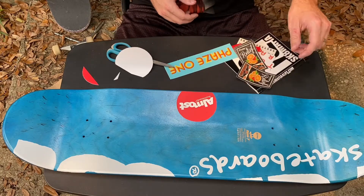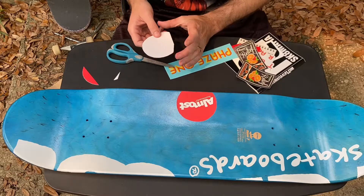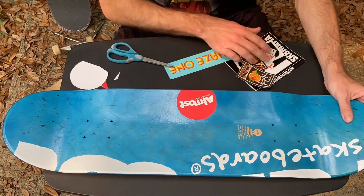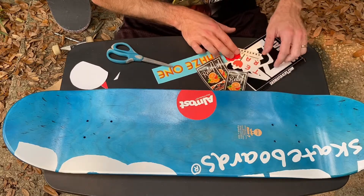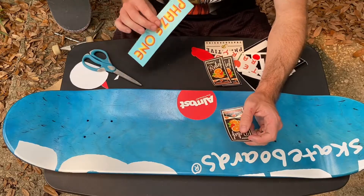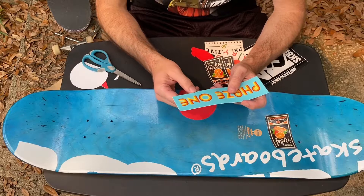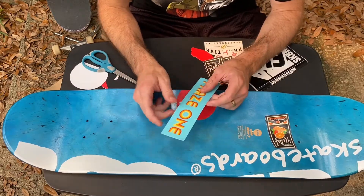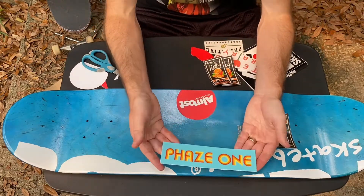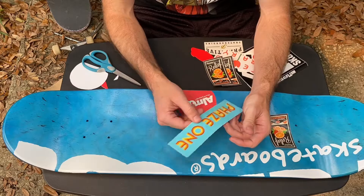Let's go ahead with the Q&A. The first question that I thought would be fun to answer is: what is my favorite trick? My favorite trick is probably a nollie trey flip. I love doing that trick. I do it all the time. It's really fun, really easy once you get the hang of it. Phase One is my local skate shop here in Tallahassee, Florida, just in case you were wondering.